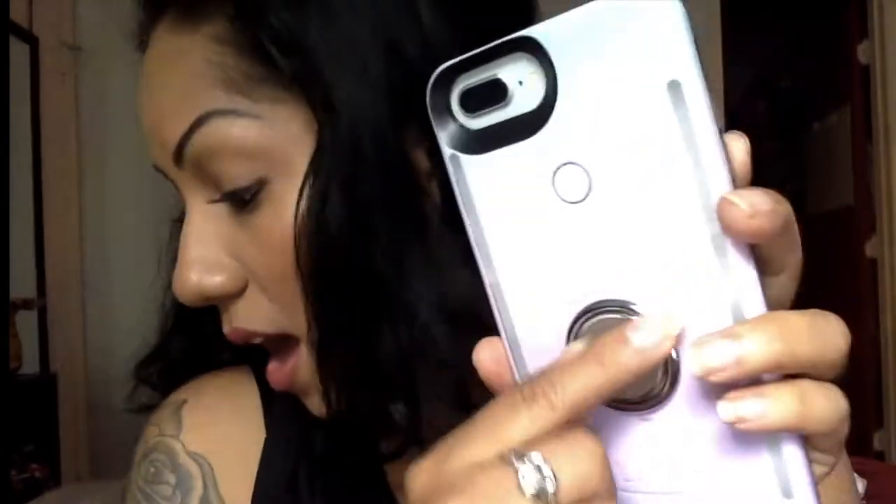This did not come with the Lumi case. This is called the ring holder — I'm going to put the link down below so you guys can see it. I believe I got it from Amazon for about nine dollars. I personally like it because you can move it around. I don't like the pop socket because it's a little bulkier — this you can flatten and it's pretty thin. I love this because you can switch it and you can stand it like this. Because the Lumi case makes the phone very bulky, I like to have something to grip on.